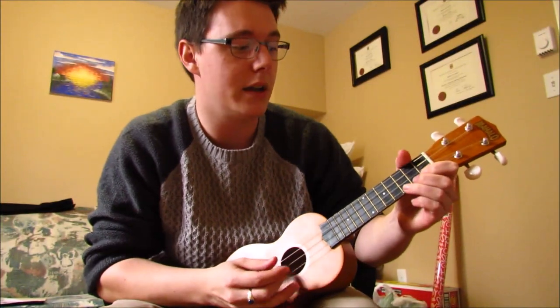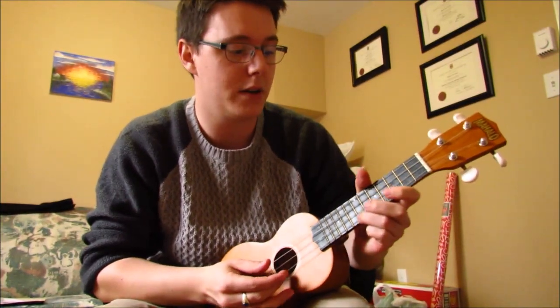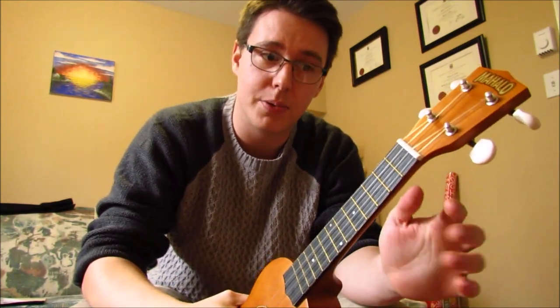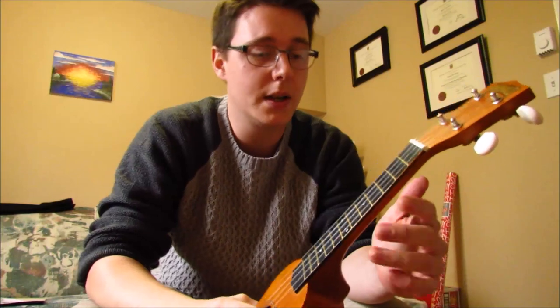What I would do is remove just a little bit — just a couple of flakes of material — then refit the string, tighten it up, tune it, and to make sure I wasn't going too low, play every single fret all the way up the neck. That way you make sure you're not getting fret buzz and not rendering it unplayable.